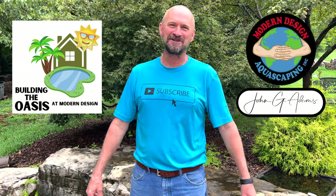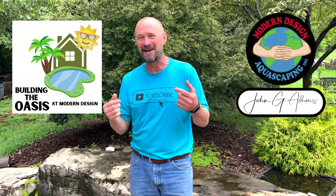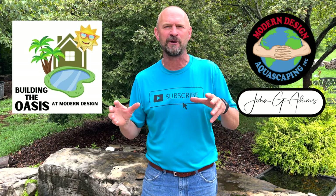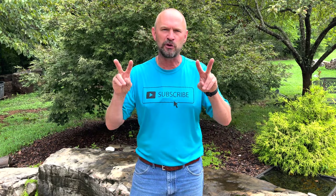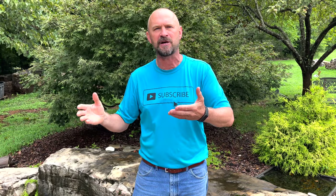Hey guys, John Adams, Modern Design Aquascaping. Our team builds custom ponds, fountains, waterfalls, and splash pads. My goal is to educate and inspire the world about ponds and water features. Today's video is the first segment of the creation of our oasis here at Modern Design. You're going to get a two-part video on the splash pad — the first part is a breeze-through showing the after footage, how it looks, how it works, and a quick step-by-step of how we built it.